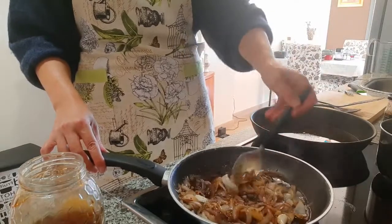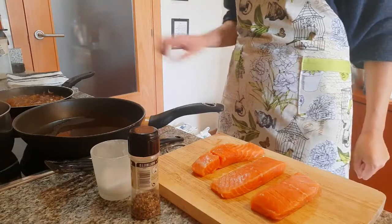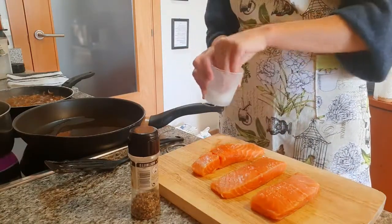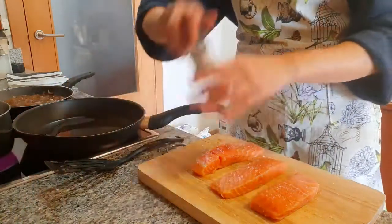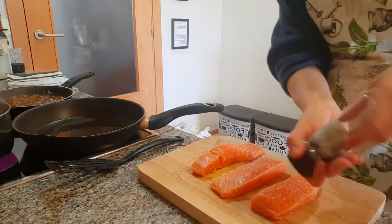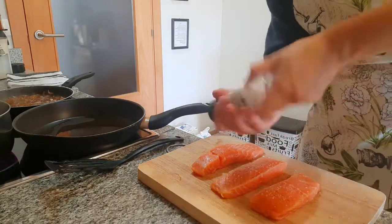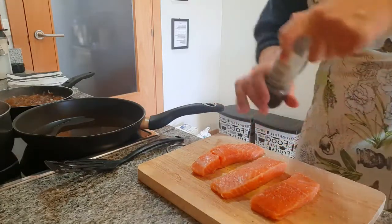The onions are cooking with the soy sauce, mustard, and honey. Now I've got the salmon fillets here — just season them with a bit of salt and a bit of pepper. In this pan I've started heating up some oil, and we're simply going to pan-fry them: two minutes on each side. By that time the onions will be ready.